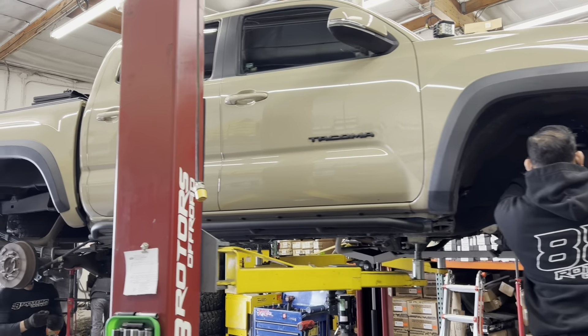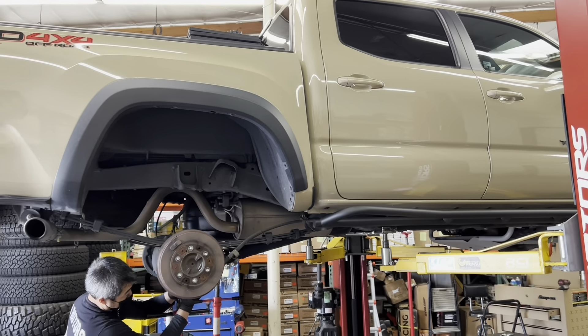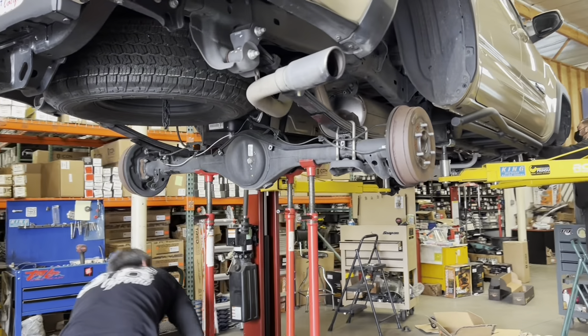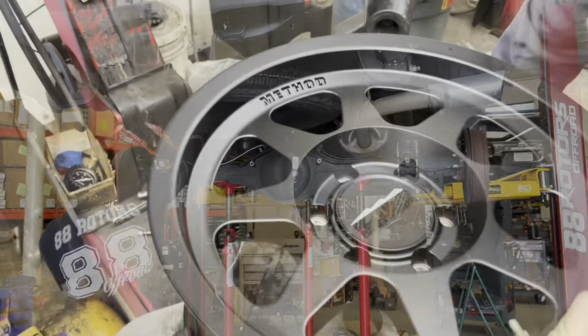88 Rotors is located in the city of South El Monte, which is about 20 minutes east of downtown Los Angeles in California, USA. If you're looking to get some work done by us, please give us a call anytime during regular business hours to set up an appointment, or you can always message us through the contact form by clicking on the link in the description below.